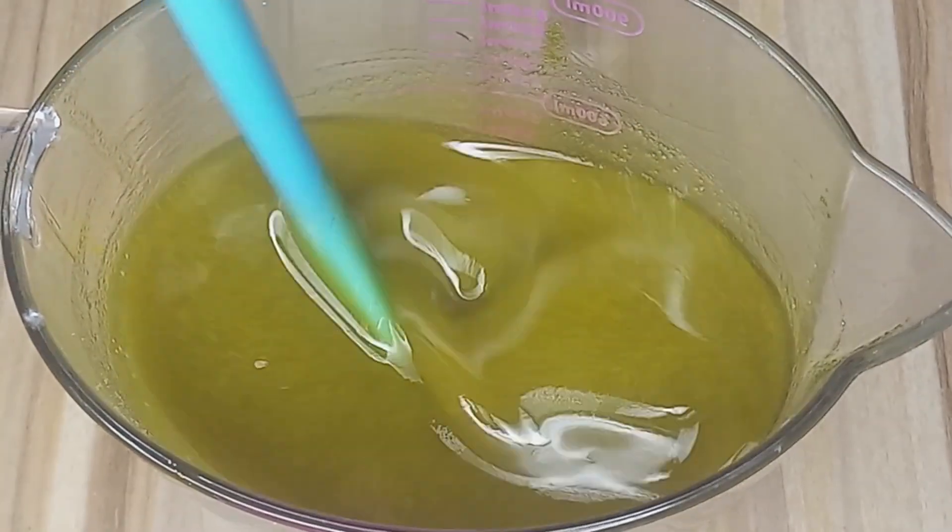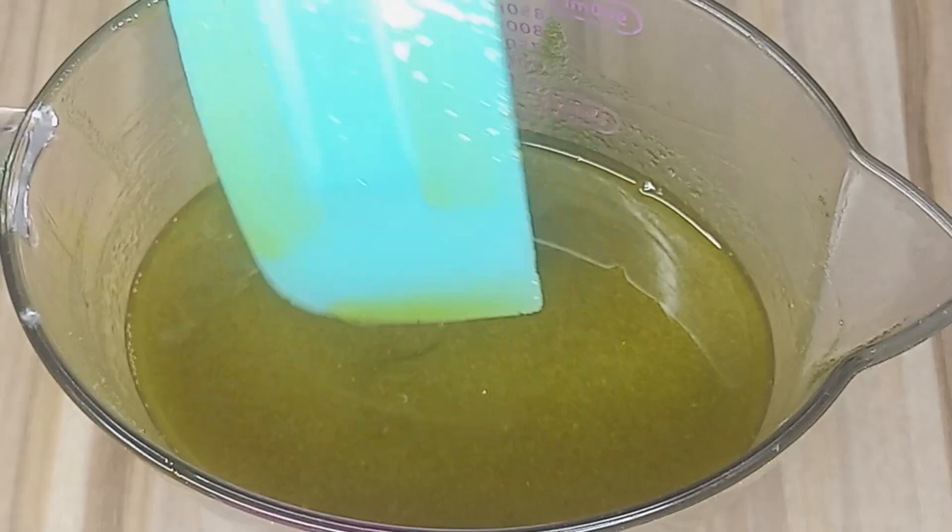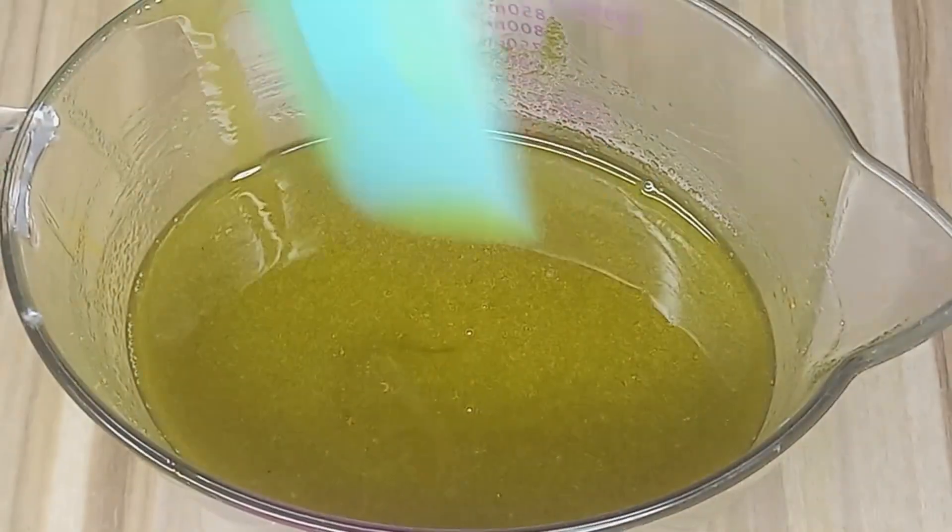Now that everything is well mixed, I will cover it and leave it overnight. This resting period allows the bleaching process to complete.